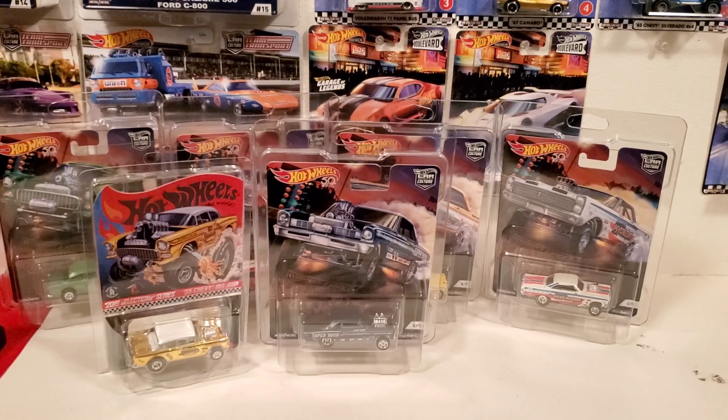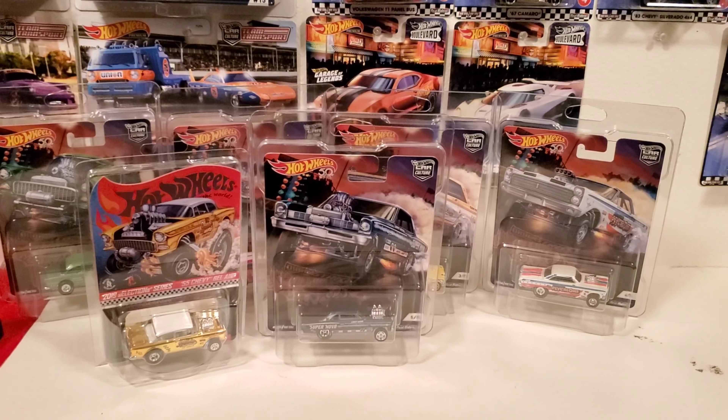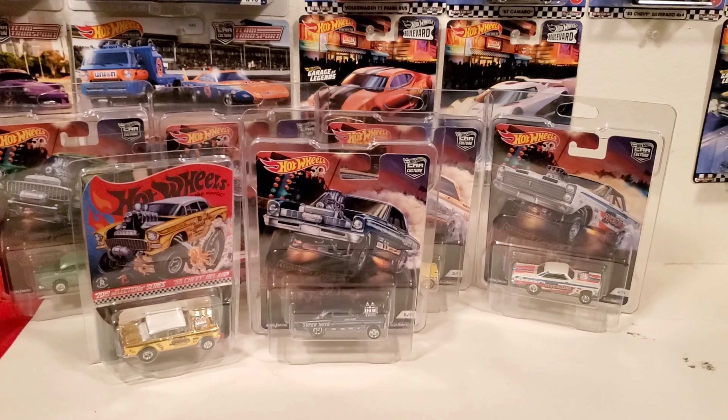So there you go — that's my collection of gassers. Comment down below, let me know what you think and what your favorite gasser is. Please like and subscribe and share this with others. Thank you to everyone that subscribed and liked this video — I really appreciate it and I'll see you in my next video, bye!